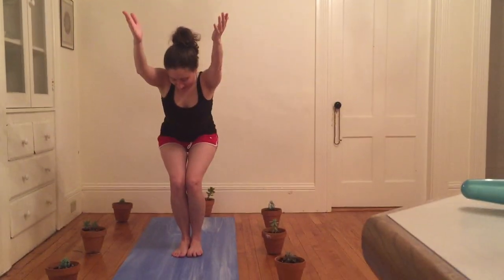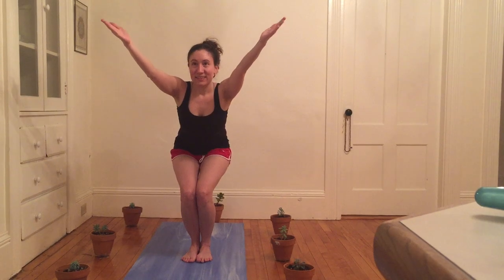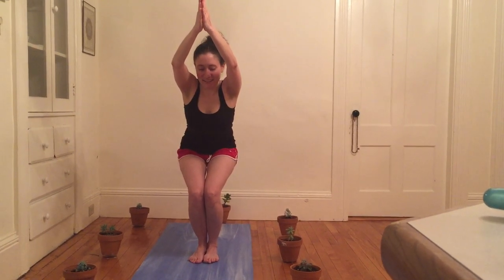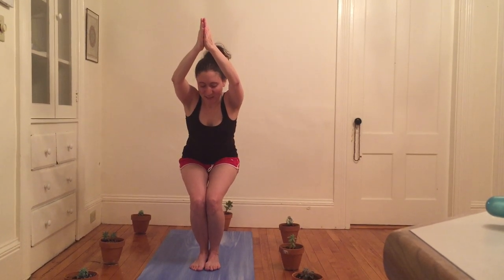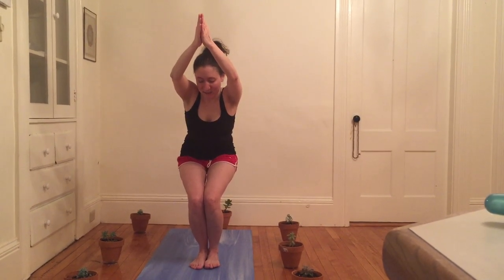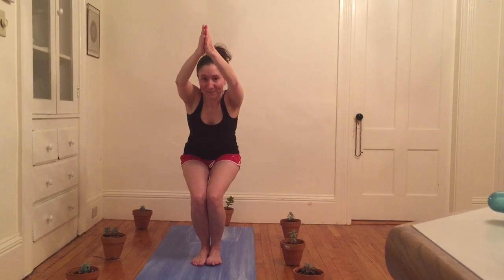Once you feel really rooted, I'm gonna inhale my arms up and sink my hips low, bending my knees, coming into a chair-like pose here, and then bringing my hands together almost like I'm a diver about to dive. I'm just gonna breathe here, curling my tailbone, tucking it, and sitting a little lower. One more breath here.